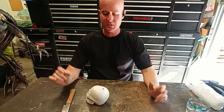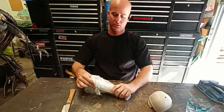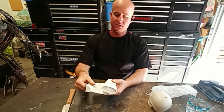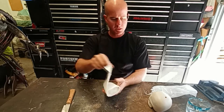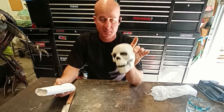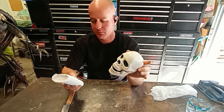Hey, welcome to another episode. I'm Cliff, and today I'm going to be working with some plaster cloth. You can get this at Hobby Lobby, order it on Amazon, or at your local craft store. I'm going to use this to make a mold — I want to make this out of steel, and to do that I need to make a mold. I'll show you how I do that.